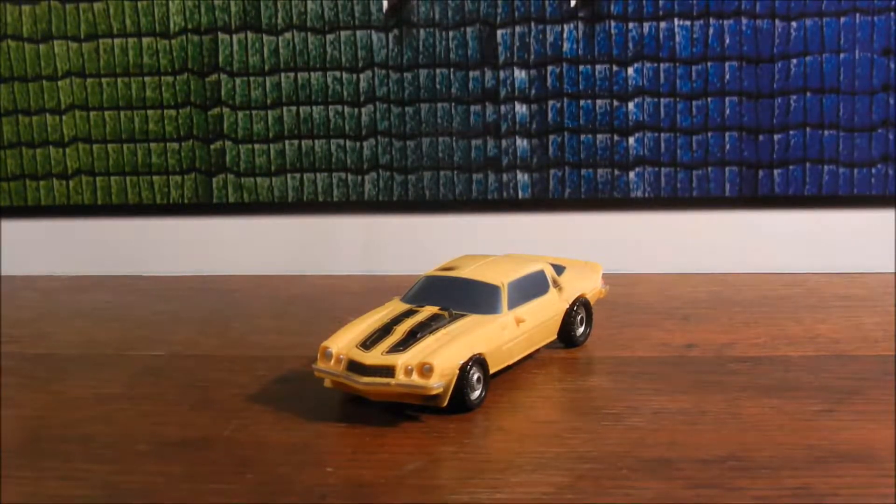I thought I'd review this figure because A, I love this figure, and B, since the Studio Series figures are coming out, I thought I'd review this guy just kind of for people if they didn't know this thing exists. But little known fact — this has always been, for movie Bumblebee, my favorite alt mode that he's had.